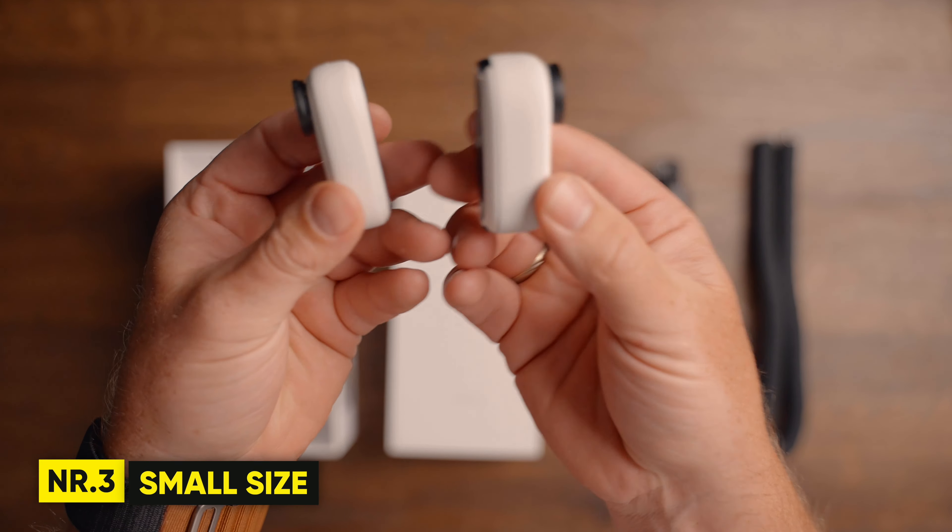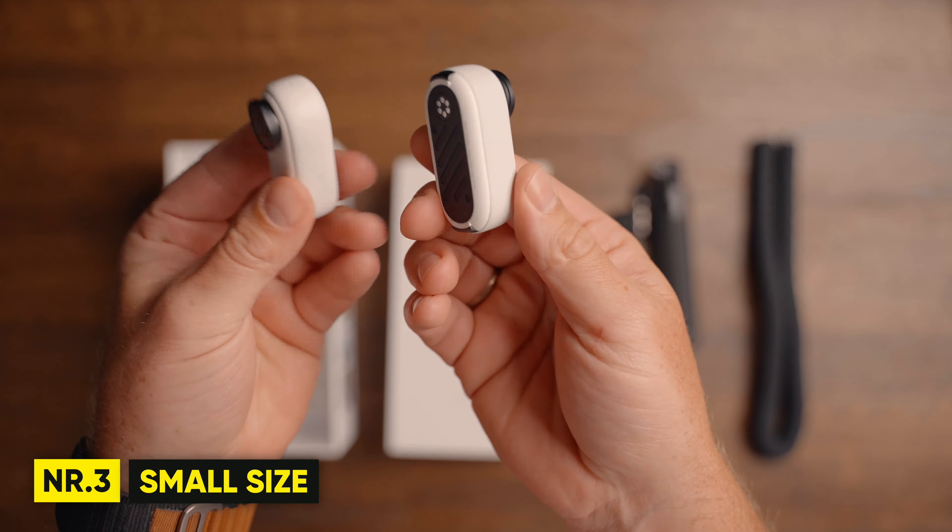The GO 3 maintains the same small form factor as the GO 2, but in a slightly bigger body — weighing only 9 grams more. You can use it in the exact same ways as before without needing clunky equipment. With the improved 2.7K resolution in such a small body, the GO 3 is definitely getting closer to the performance of the GoPro and the DJI Osmo cameras.